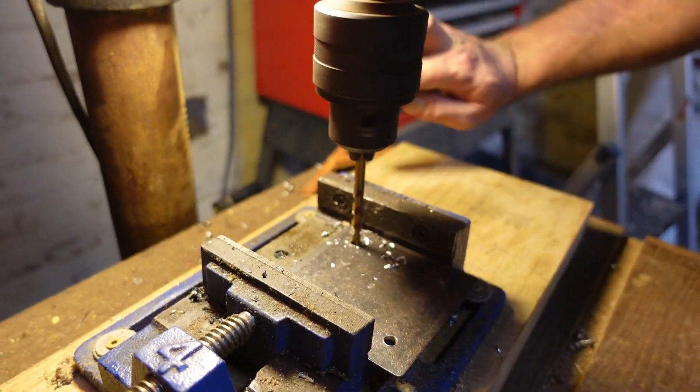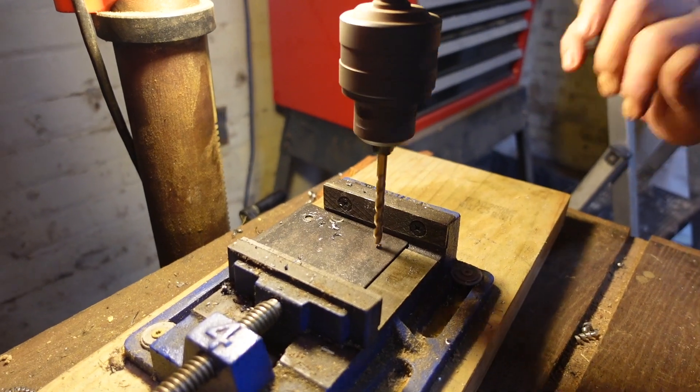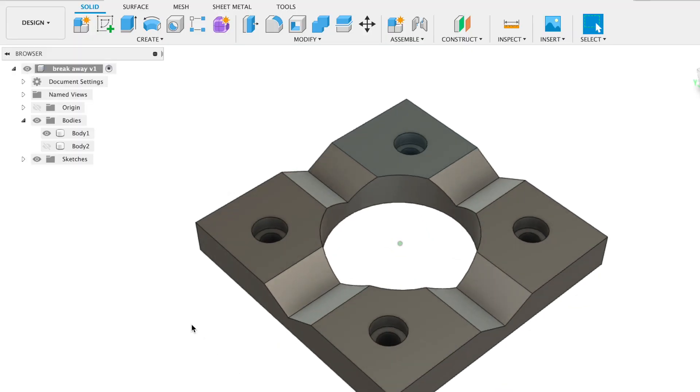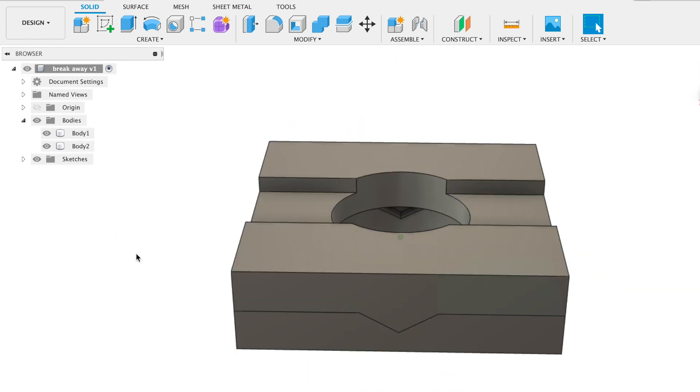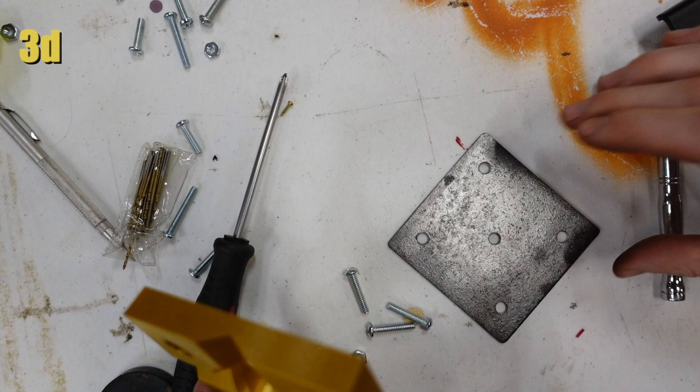In anticipation of the very likely event that we do screw up and crash our torch into something, we're building our holder with a breakaway feature. This will basically consist of two plates that are keyed together and held with a magnet. There will be a limit switch in between them that will shut the torch down if it shifts out of position.